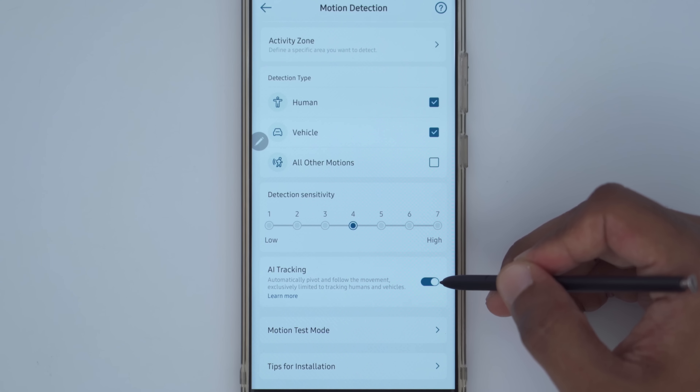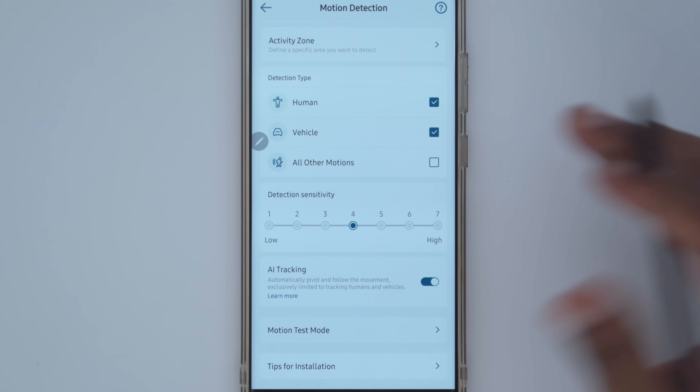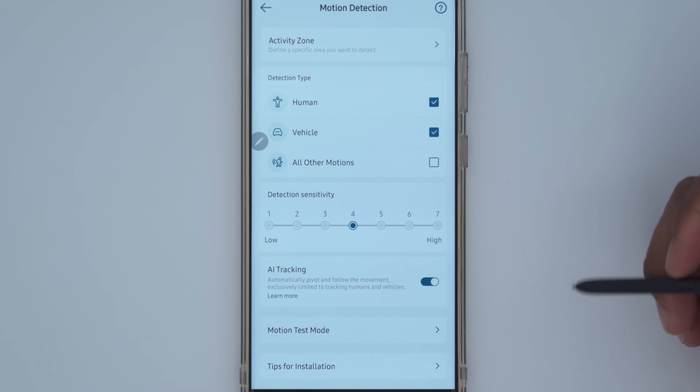AI tracking is really important — this is what allows the camera to automatically pan and tilt to track people, vehicles, and other subjects.